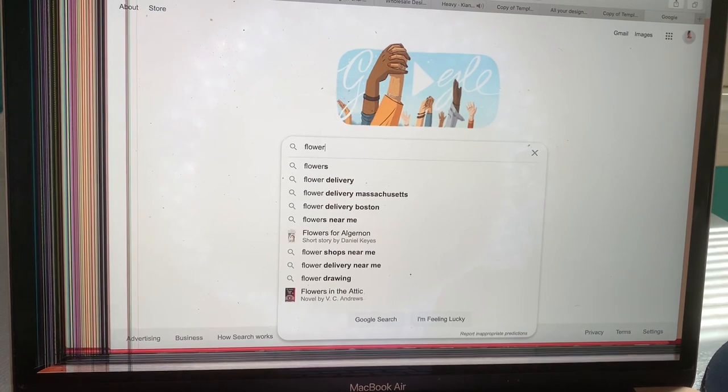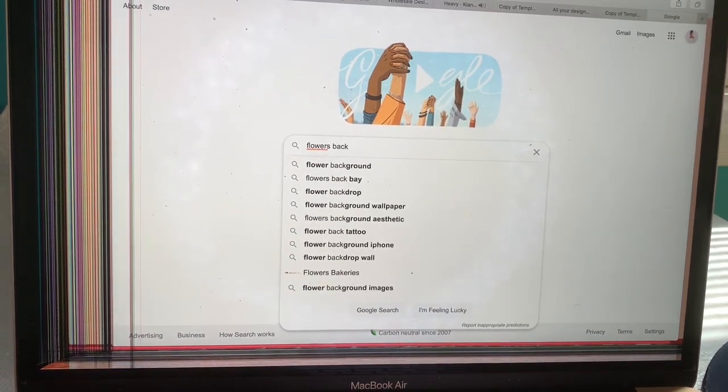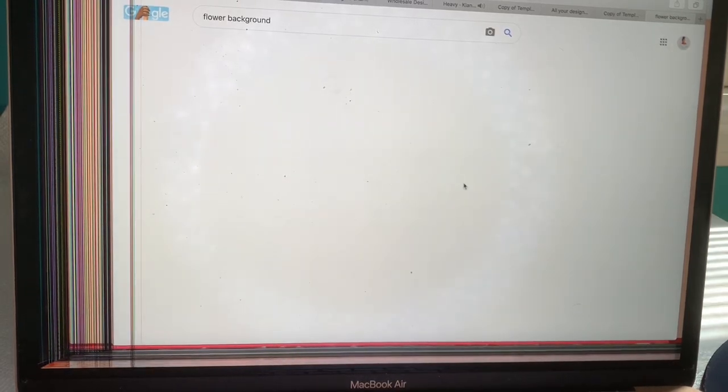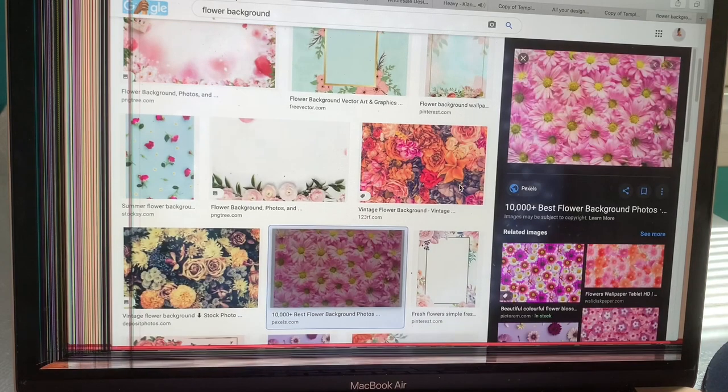I also wanted to show you guys how you can go to Google and download photos and then put them onto the template. I'm just typing in 'flower background,' going through to find a picture I actually like, then I'll download it and put it onto the template.